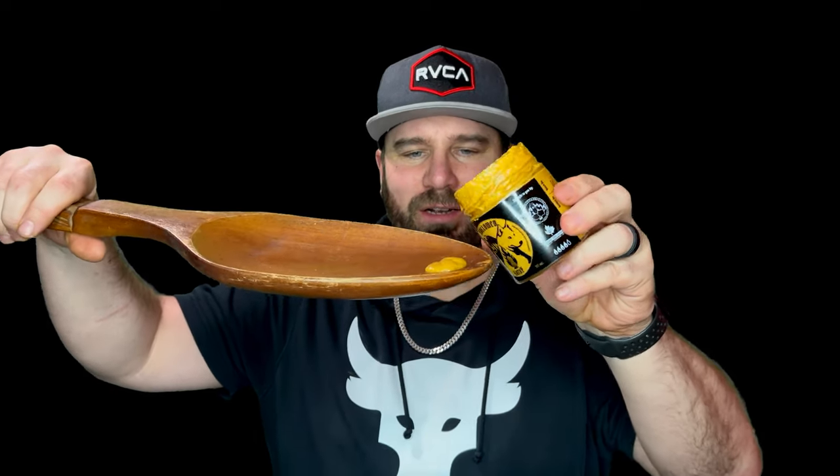And you guys didn't think I'd forget the spoon, did you? Let's do it, everybody. Let's try a bit on the spoon. Wow, what a consistency. Look at the texture on that. Let's try it.